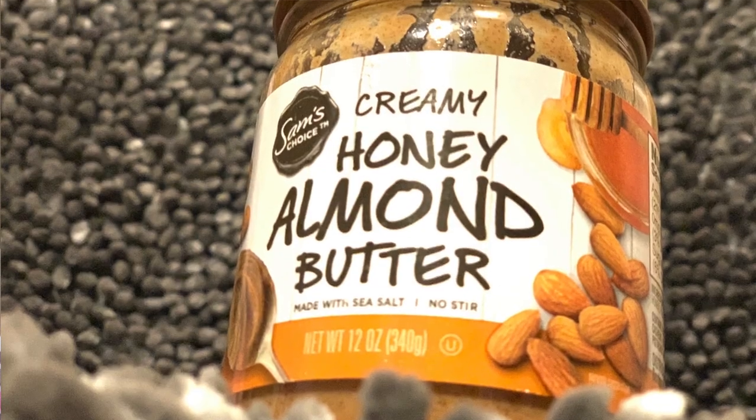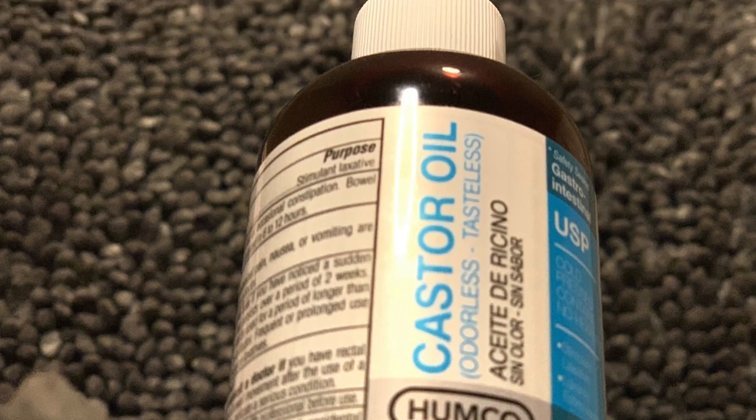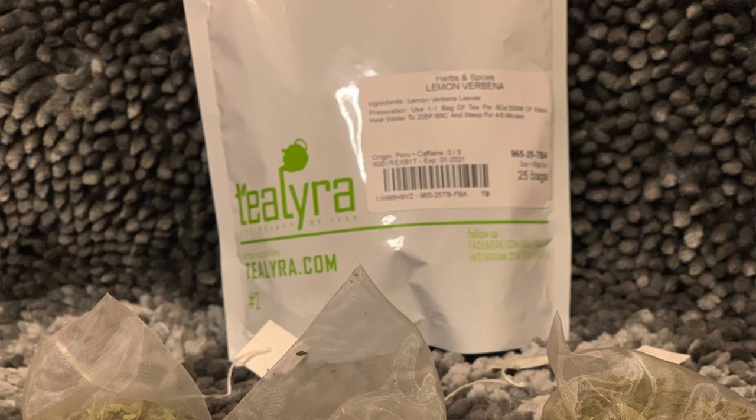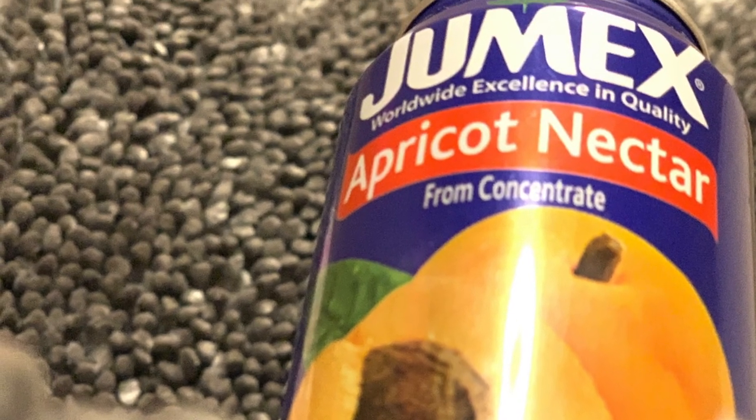The items needed for the midwife's brew are 2 tablespoons of almond butter, 2 tablespoons of castor oil, 8 ounces of lemon verbena tea brew, and 10 ounces of apricot juice. These items should be mixed smoothly with a blender.